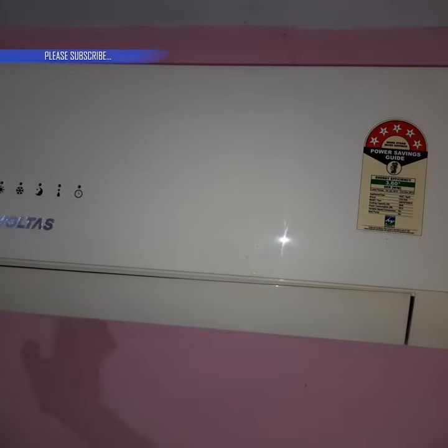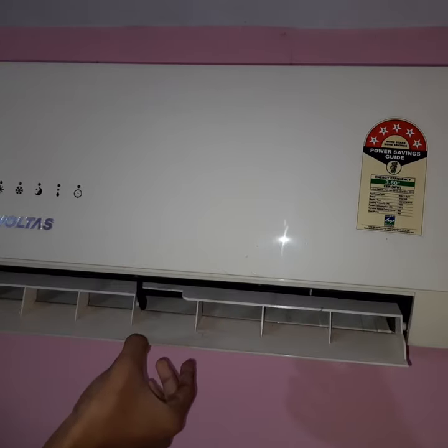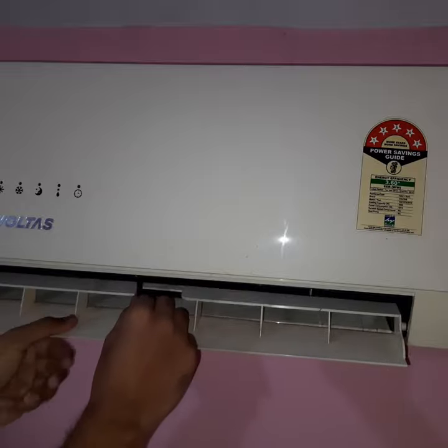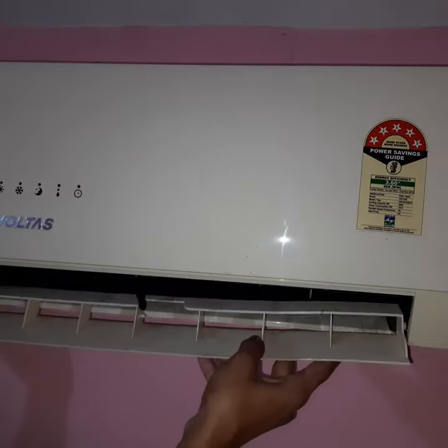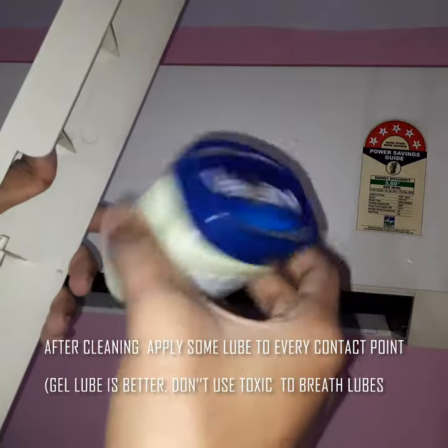Ok guys, let's take out this thing. So generally, open it. Bend the thing, remove it. Before we put it back, let's apply some Vaseline.